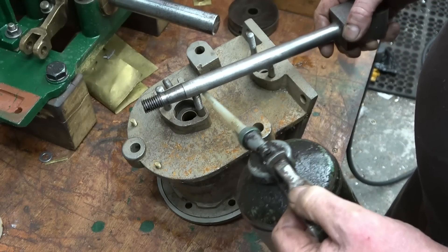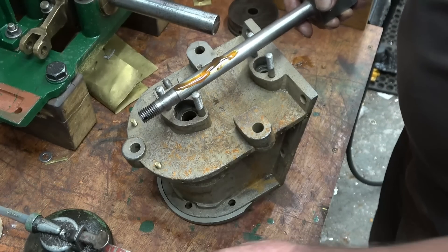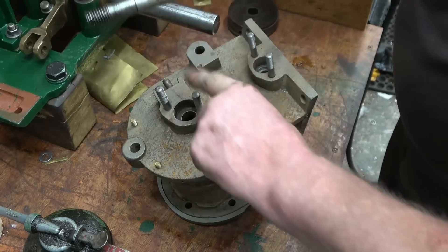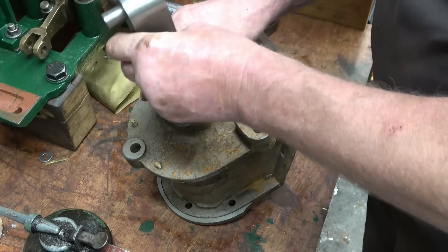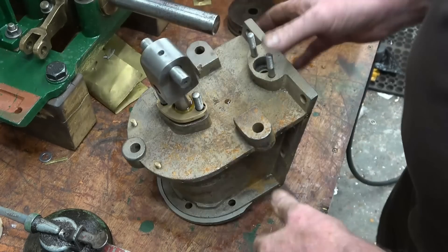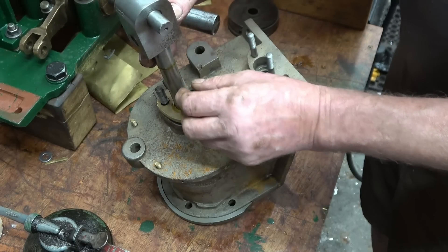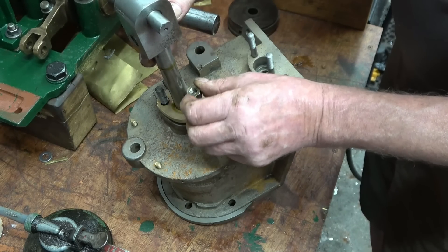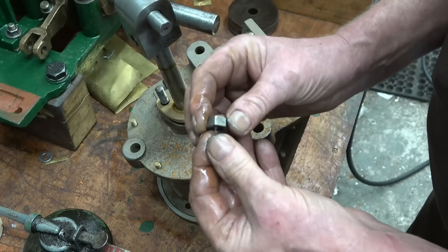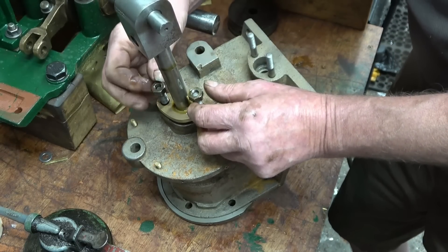Some nice heavy steam cylinder oil here, just to lubricate it on this first run. That feels quite nice in there — nothing wrong with that really. I'll put two nuts on there just to keep it in place, stopping it from dropping off. These are 3/8 BSF nuts, and there are also lock nuts that go on top of them — the lock nuts are half the thickness, just the way they're supposed to be.